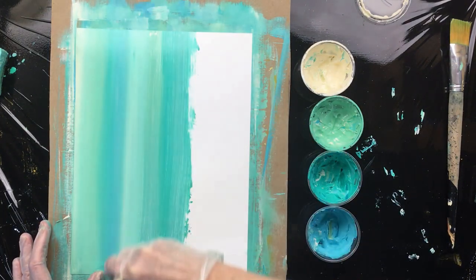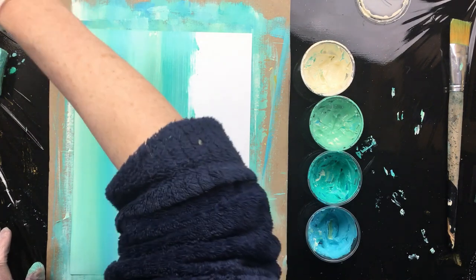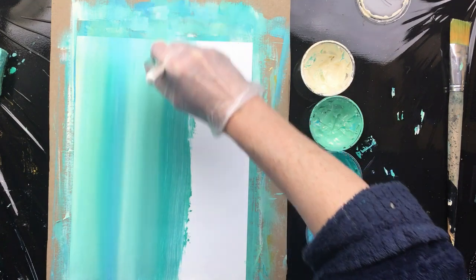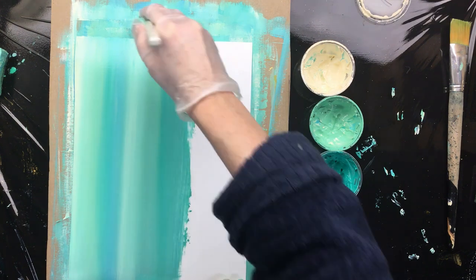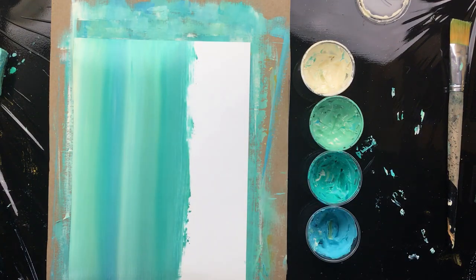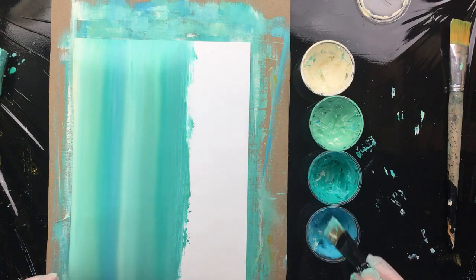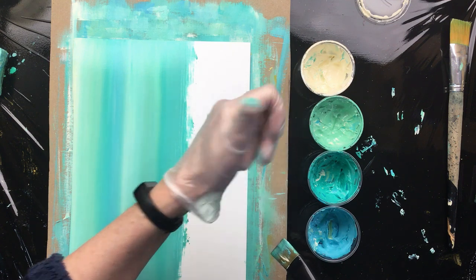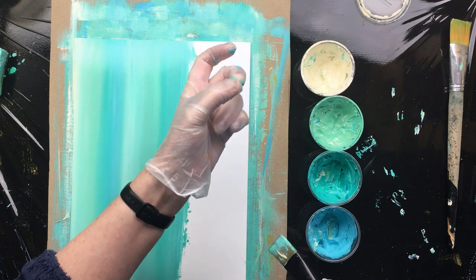All you need are a few colors to replicate this. You need titanium white, because that's the base of all these colors — it's opaque, that works really well. And then of course you need phthalo blue and phthalo green. That makes up most of these colors — the turquoise greenish colors. But then for this one, this is an eggshell color: I put in titanium white, a little dot of Naples yellow, and a dot of titanium buff.